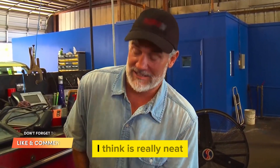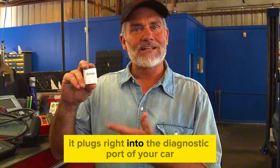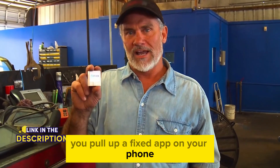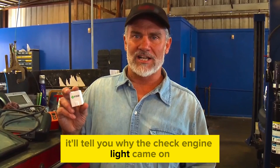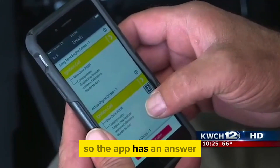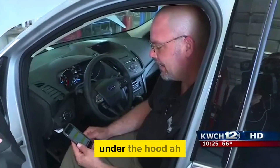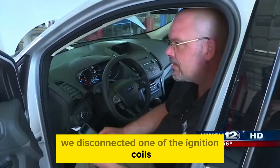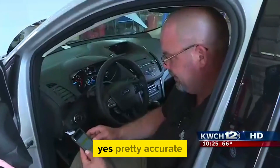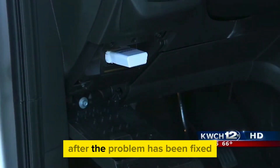I want to show you something really neat. This is the mechanic that's always with you — it's called Fixed. It plugs right into the diagnostic port of your car, just like my big units do here. You pull up the Fixed app on your phone and it goes through the diagnosis of the car. It tells you why the check engine light came on and what it should cost when you go to the mechanic. We disconnected one of the ignition coils so one of the cylinders was misfiring — and the app found that to be pretty accurate.